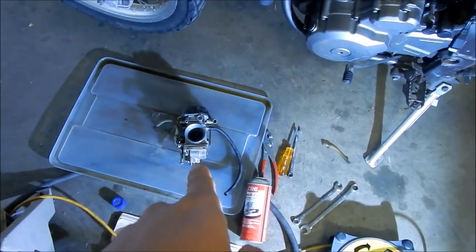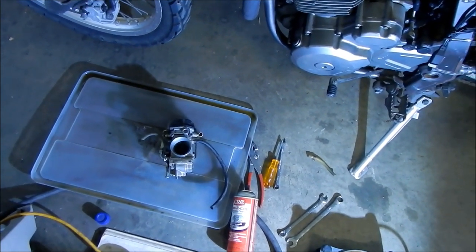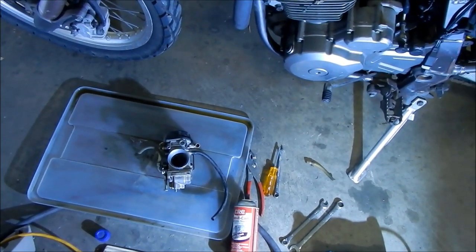The next step is to take that carb apart and take a look at the internal components, see how good it is, and then give it a good cleaning.